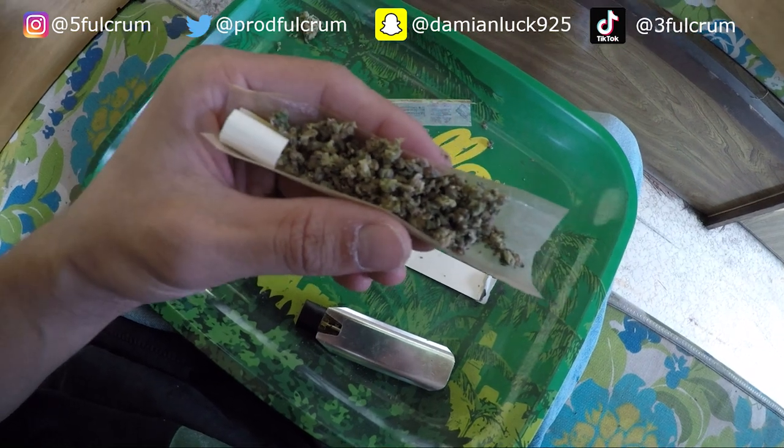Now we're getting into the real important part of the tutorial. Once you've got all your material broken up, first you're gonna want to spread the material evenly throughout the paper. Make sure you push down — it can't be too tight and it can't be too airy, it's got to be perfect. Push down on the weed evenly.